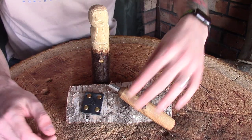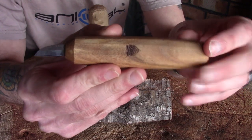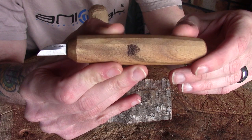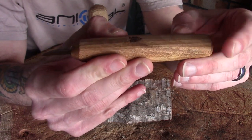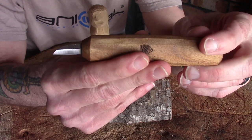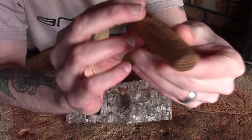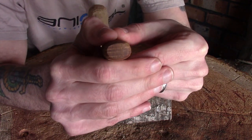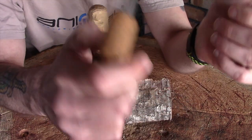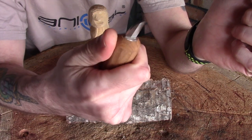Right then guys, so here it is — this is my engraving knife by Ben Orford. Now to start off with it comes with Ben's standard handle that he uses for most of his carving tools. I've got a couple of his spoon knives that have this handle and most of his small bladed carving knives come with this as well. As you can see it's faceted, it's kind of like a rectangular cross section so it's flatter on one side, a little bit deeper on the other, which gives a really good grip in my opinion and I really do like these handles.